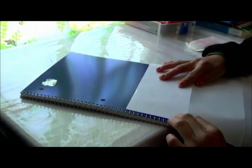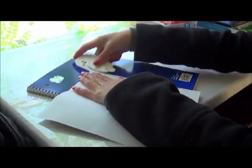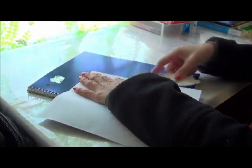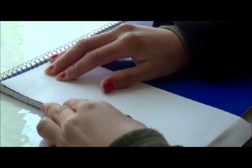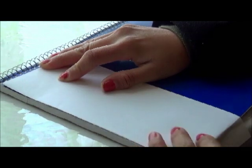So here I'm taking a blank piece of paper and I'm going to cut it into three sections. I'm using a blade so that it can be straight, and then I'm just going to fold the paper to fit the size of the cover.